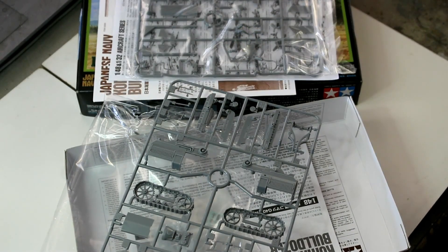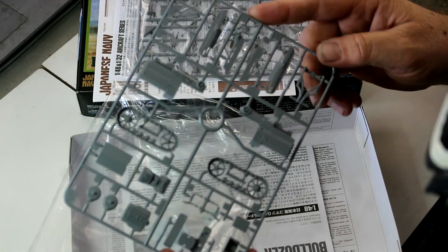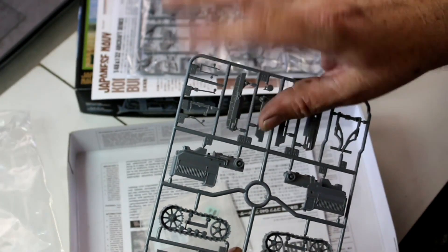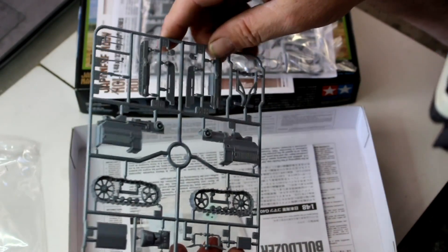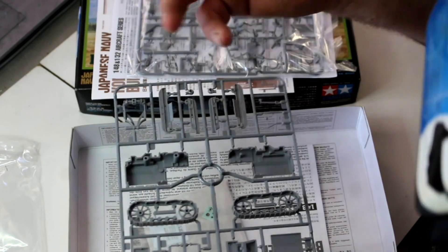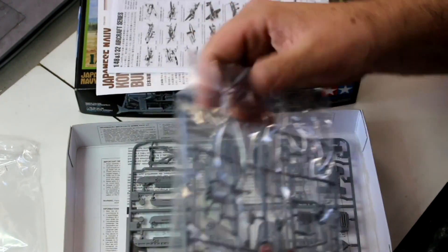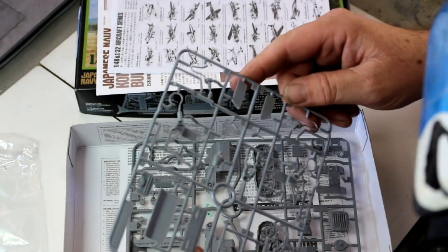Very, very nice detail on this — everything's crisp and clean. There are some little pins that will have to be trimmed off and sanded back where you cut them, but other than that, very nice. No flash on there. All injected pin marks are on the inside where you shouldn't see them. Depending on how you display it — if you want it torn open or the lid lifted — you may have to clean some of those up, but otherwise that's very nice. Typical Tamiya — you always know what you're going to get.